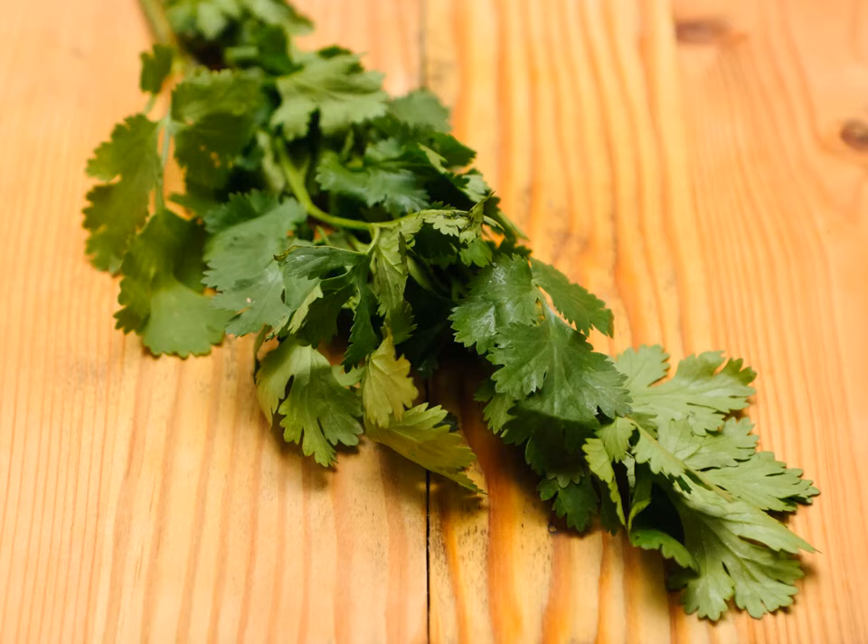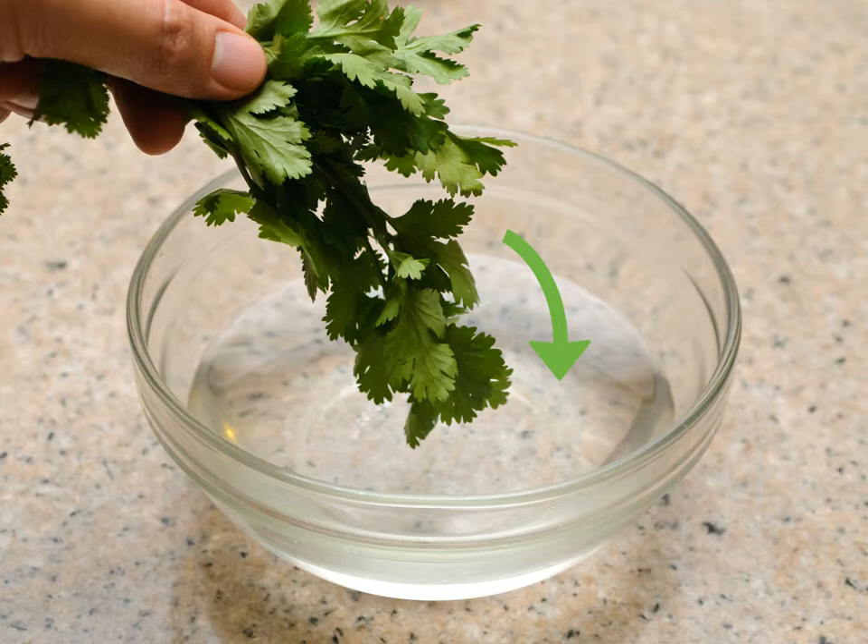Fortunately, it is possible to preserve cilantro and make it last longer by freezing it. When preparing cilantro for freezing, choose fresh cilantro — cilantro will wilt a little when you freeze it, so it is important to buy cilantro that is fresh. Look for crisp, bright green leaves and avoid anything that looks wilted, crushed, or yellowed.